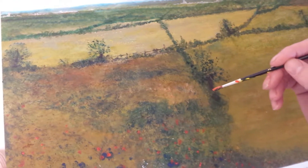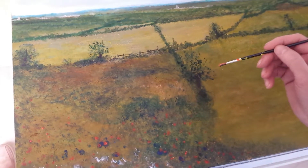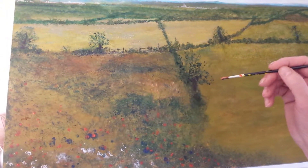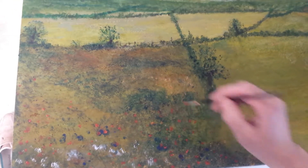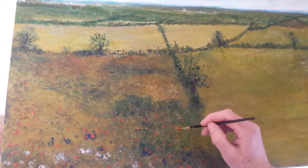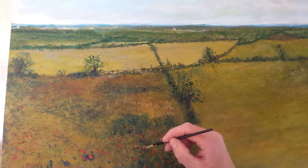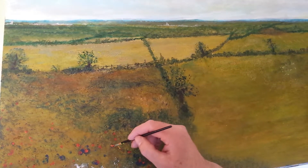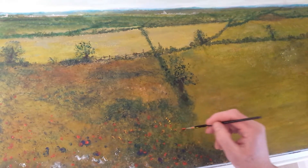I'm finishing off a painting of the Somerset Levels. In the foreground I'm painting wildflowers — this time using the brush with a mixture of yellow and red to paint poppies and daisies. In the background I've used different techniques to capture that magical quality of light in Somerset.